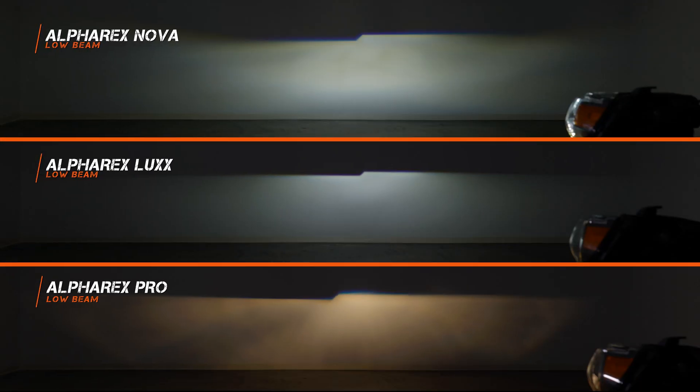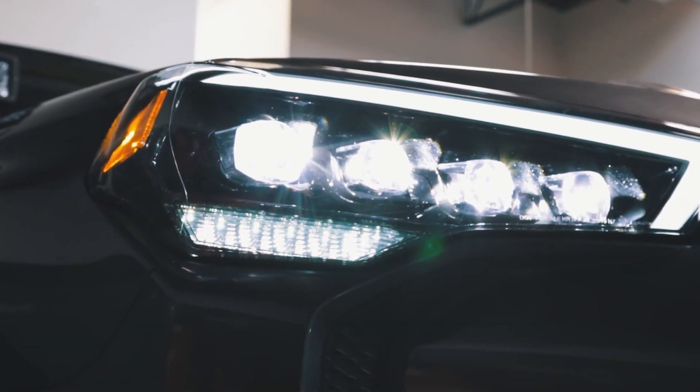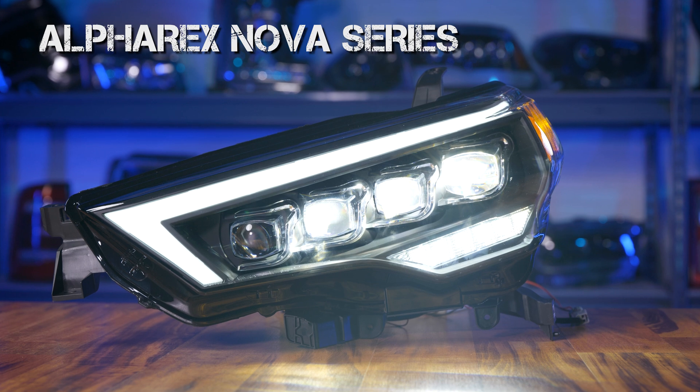In this video, you're going to see that the cheap HID kits out there are actually less bright than stock, and the really good HID kits aren't that much better either. In another video, we actually compared the light output of the Alpha-X Nova, Lux, and Pro Series headlights, and you can see that the Nova and Lux are way brighter than the Pro Series. If you're dead set on Alpha-X but concerned about brightness, I think you should just buy a good headlight from the start.